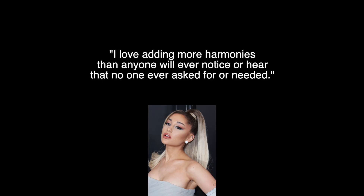Harmonies can turn a good song into a great song, from basic to super complex and sophisticated. Ariana Grande is arguably one of the greatest when it comes to vocal arrangements and harmonies, and she said on Twitter: 'I love adding more harmonies than anyone will ever notice or hear — that no one ever asked for or needed.'